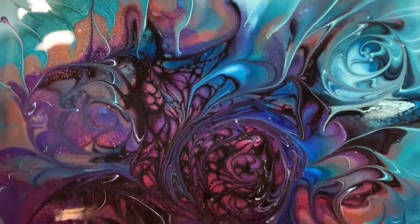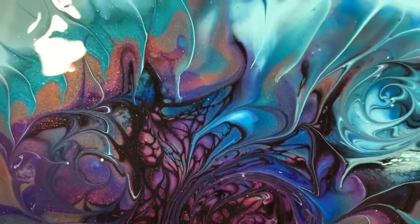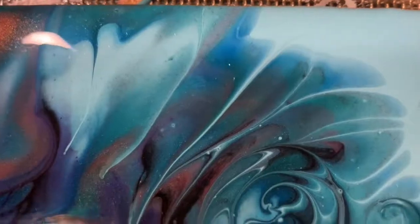I'm glad the Unicorn Spit colors played well with the Color Art pigments. Very pretty in here. Just the right-hand side here.